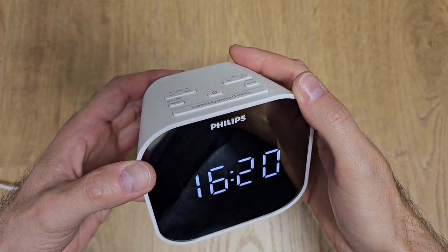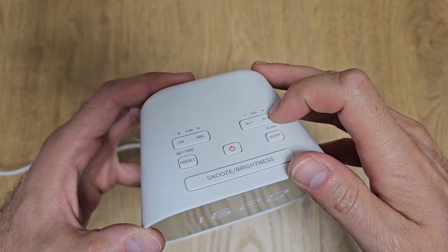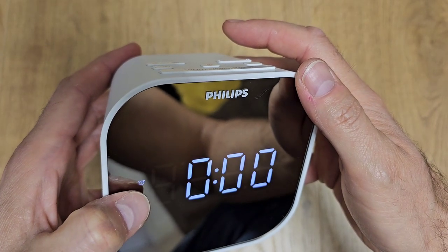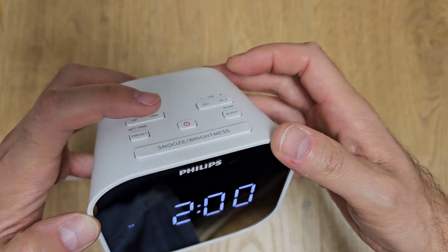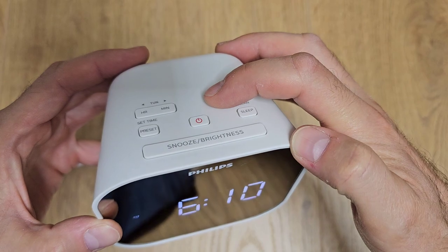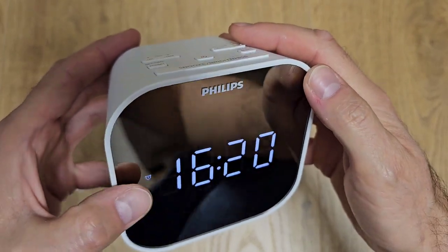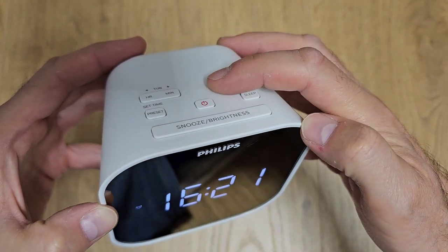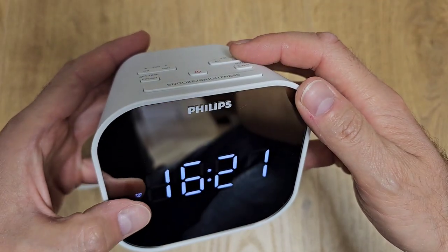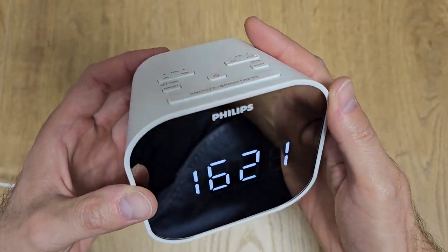Now let's say you want to set up an alarm. As I mentioned it has two alarms, and from these buttons you can control them — this is alarm number one and this is alarm number two. To set up an alarm, long press this button and the alarm number one is shown on the screen. Then use the time button to set hours and minutes — let's say 6:10 in the morning. Confirm the time by pressing this button, then select how the alarm sounds: by buzzing or by radio. I'll choose buzzing. To cancel it you press this button again. The same procedure applies for alarm number two, and you can have both alarms active at the same time.